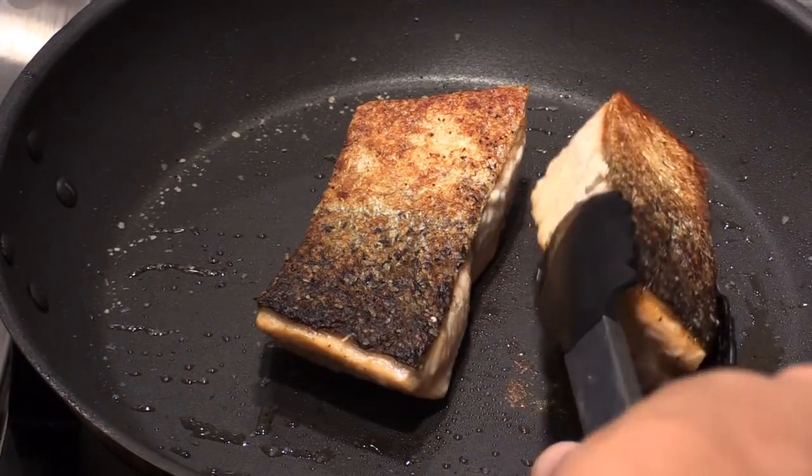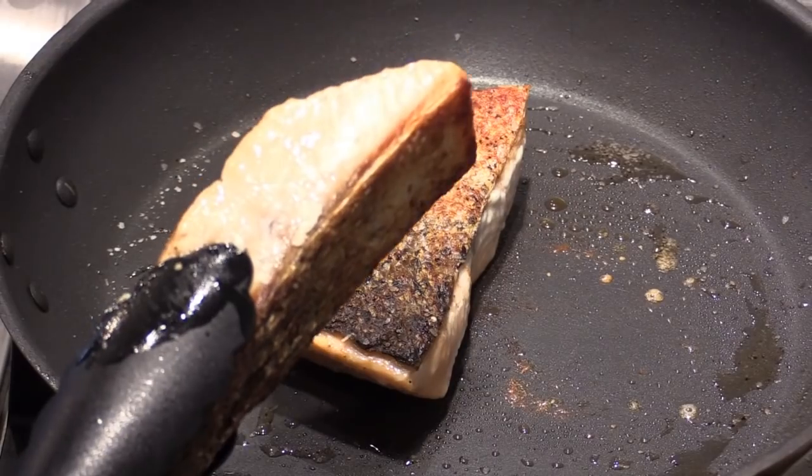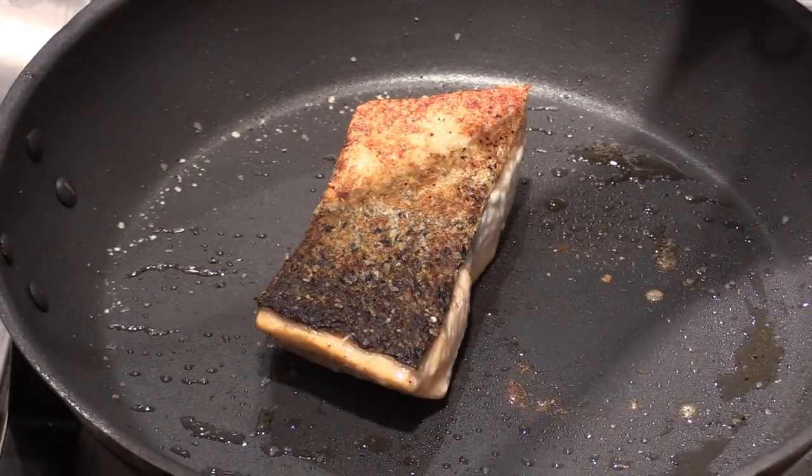Once I see all the color change — not bright pink anymore — this is good. I take it out and set it on the side. But the inside is still raw.